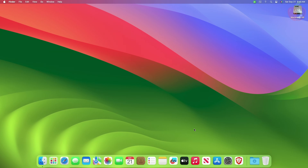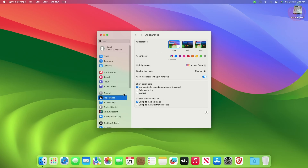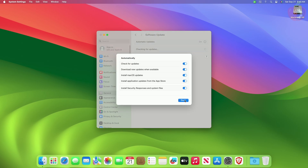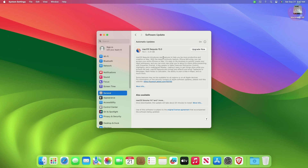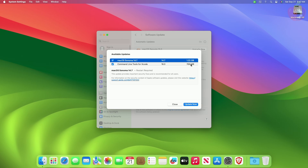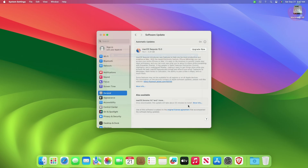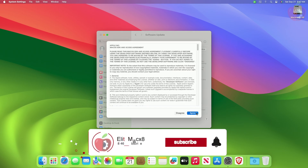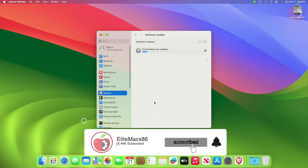After updating to the OpenCore bootloader, update your current OS to the latest version available. Currently, macOS Sonoma 14.7 is available, so I'll first update to macOS Sonoma 14.7, and after a successful update, will upgrade to macOS Sequoia. In case your system is unable to fetch any updates, follow the guide from iButtonetFixit.